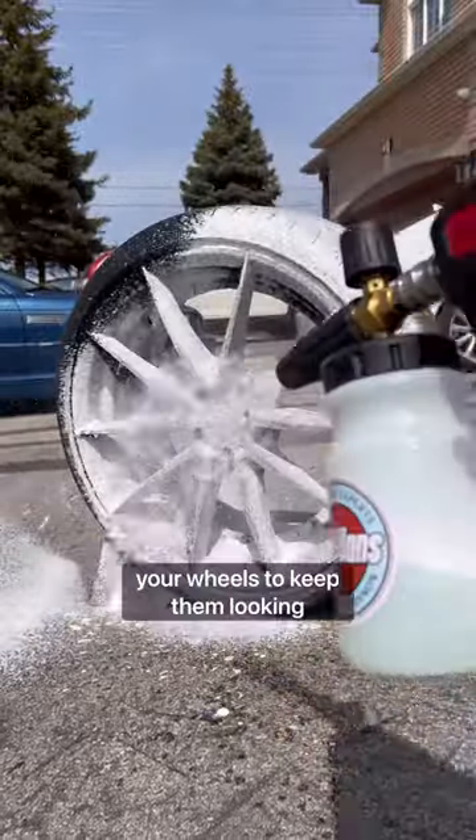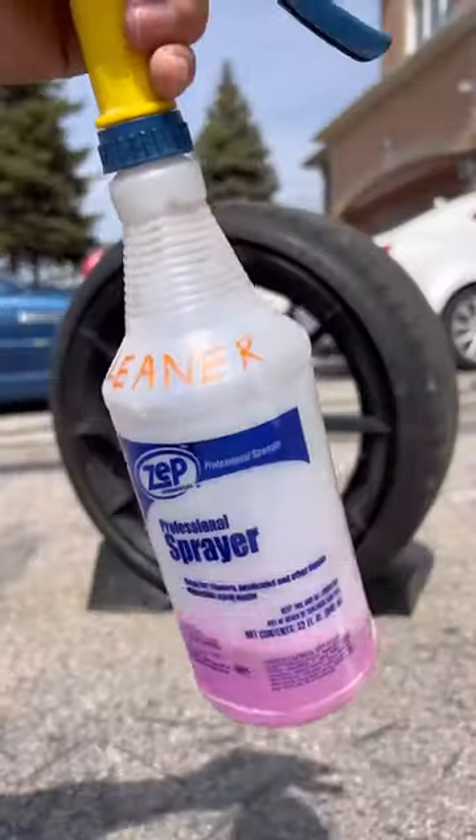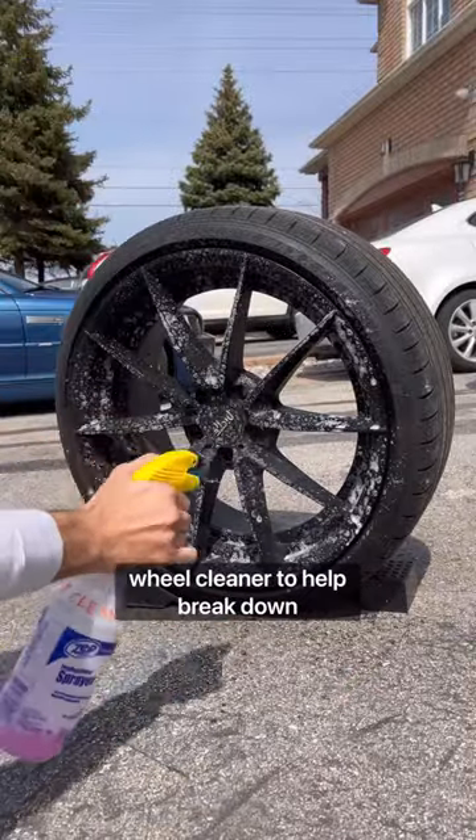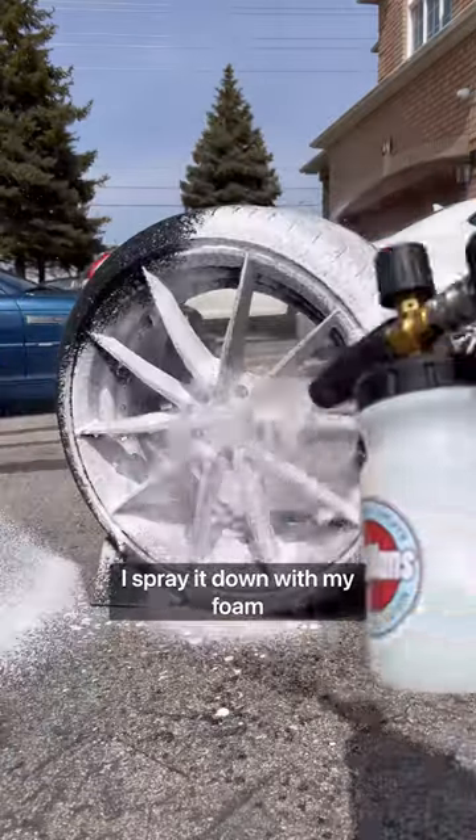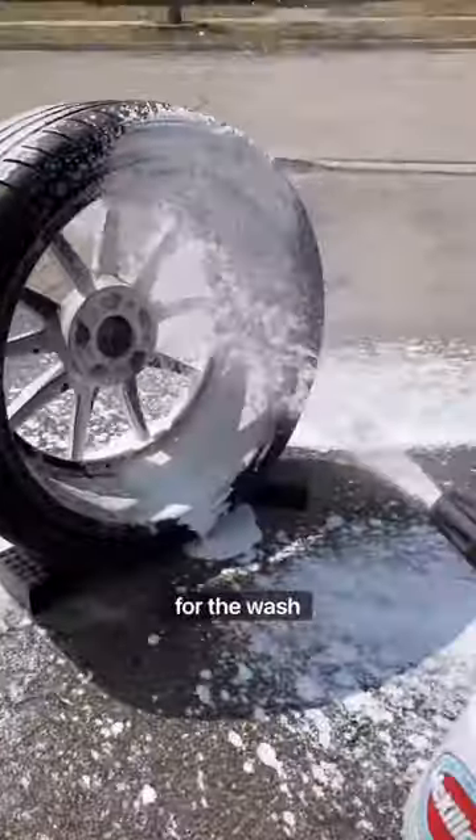Here's how to properly maintain your wheels to keep them looking amazing. I spray down the rims with a wheel cleaner to help break down the brake dust. After letting it sit for a bit, I spray it down with my foam cannon to add some extra suds for the wash process.